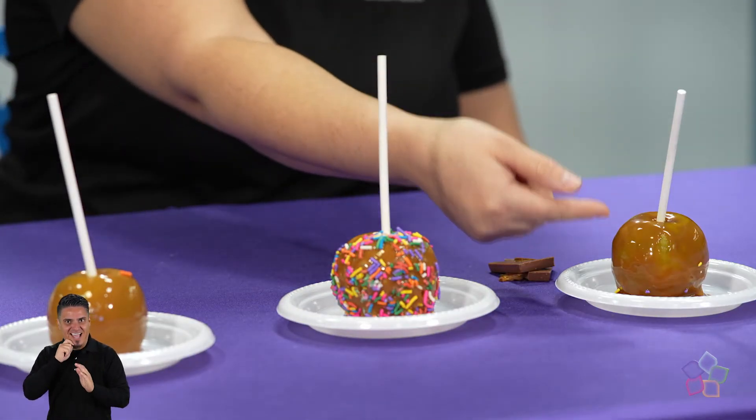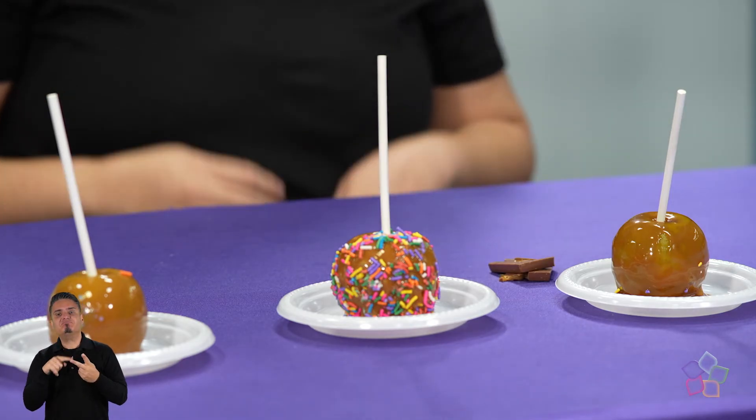Pues va a quedar como líquido o se va a solidificar como observamos en nuestras manzanas. Recuerden que para lograr que se solidifiquen debemos dejar que se enfríe completamente el caramelo, y si queremos que este proceso sea más rápido, entonces lo podemos poner en un refrigerador al menos dos horas para que se solidifique.